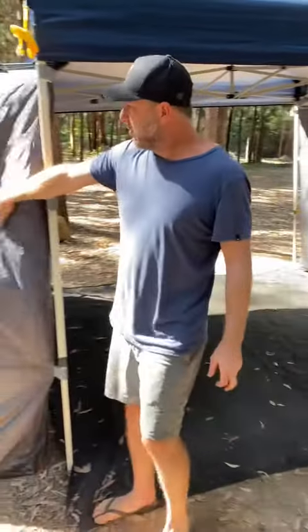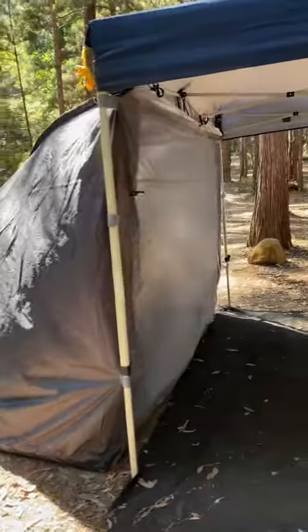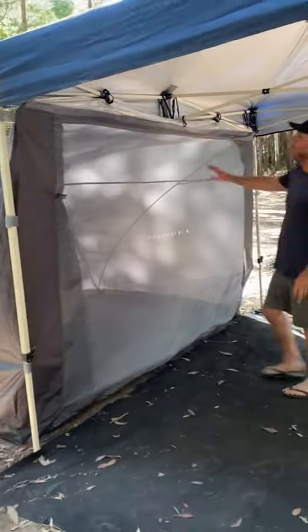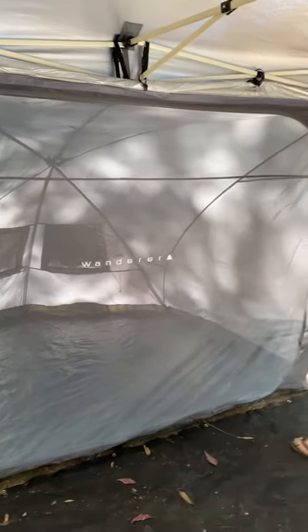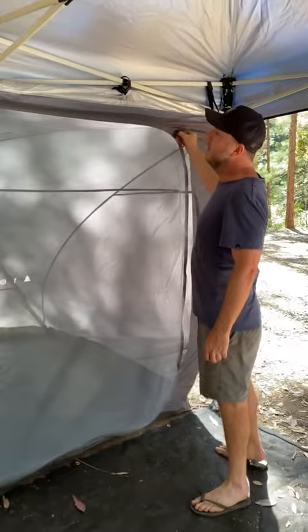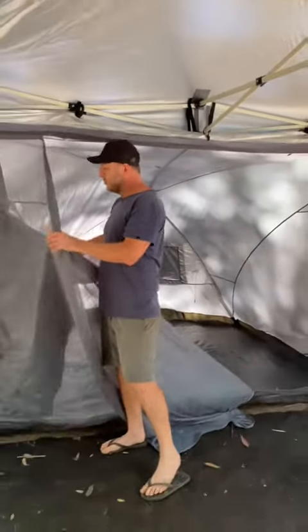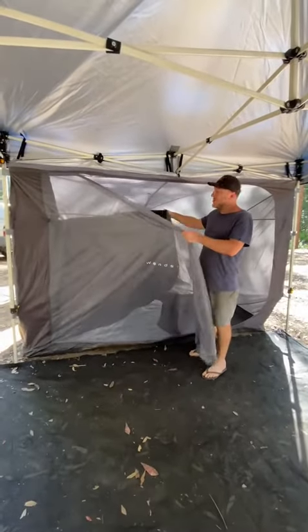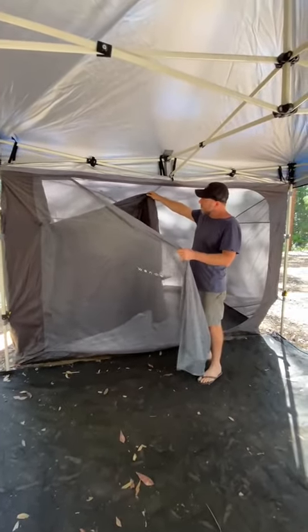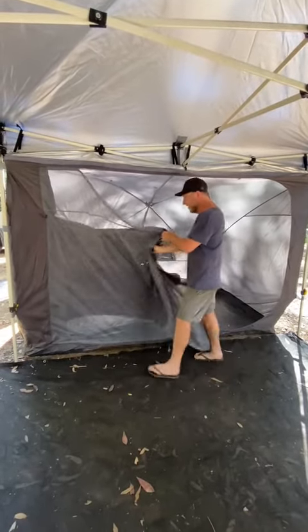What we're reviewing today are the Wanderer Hub — these are just the hub off your gazebo. One feature I like is that you've got two zips or two sections: this is your fly screen, and then this is more of a blind cover, so it will pitch out nice and black when you're in there.